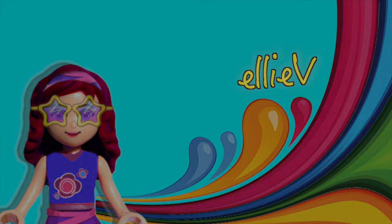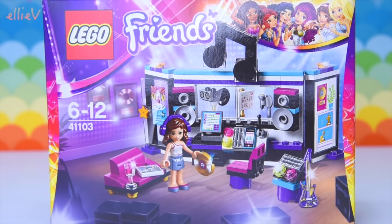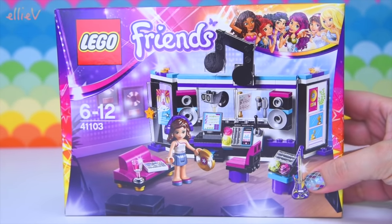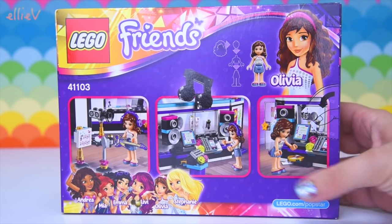Hello, welcome to Ellie V Toys. Today we're building a new Lego Friends Popstar set — the Lego Friends Popstar Recording Studio. This is where Livy comes to cut all her albums and to record all of her music.